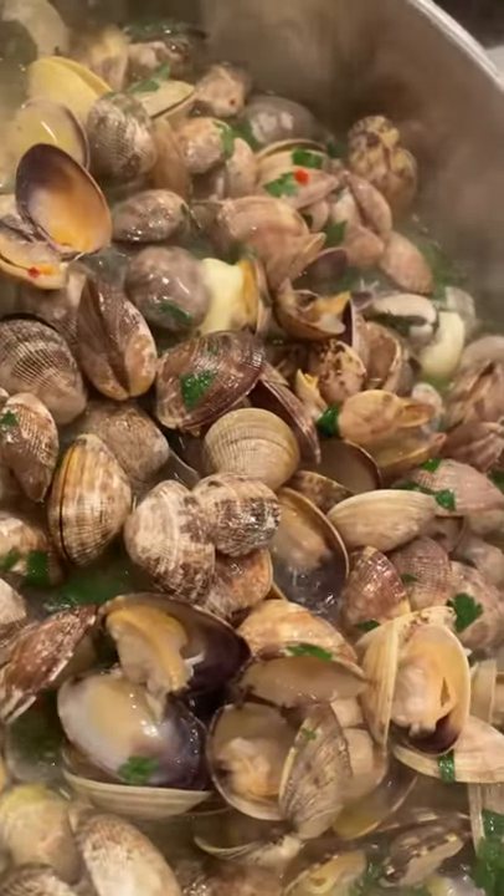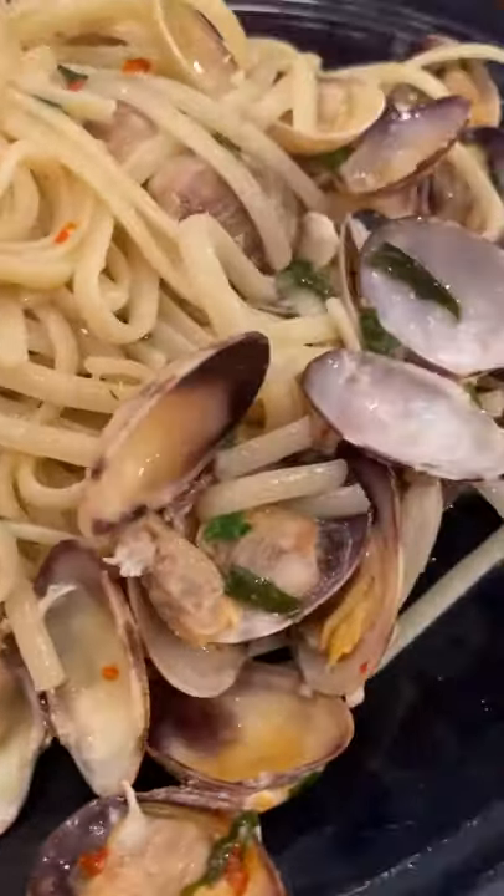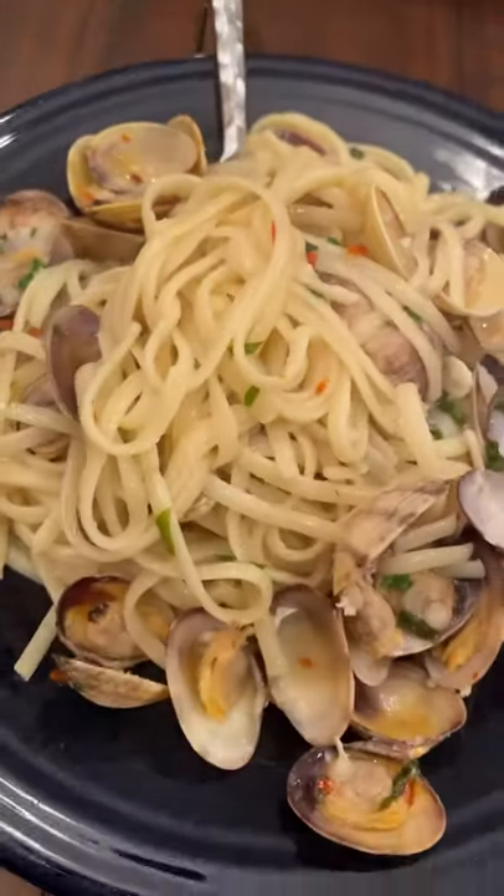Get it al dente, toss it with those clams, and you're ready to dine like a king and queen. Get it! Love y'all.